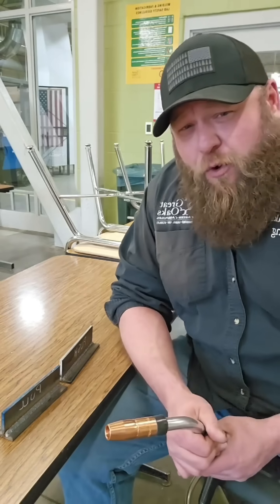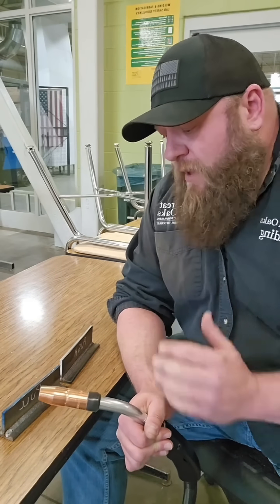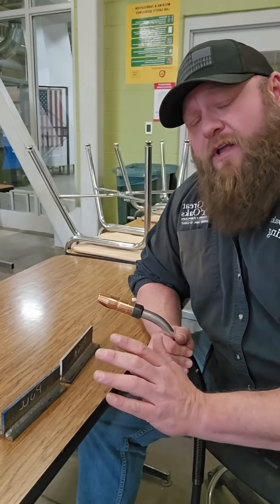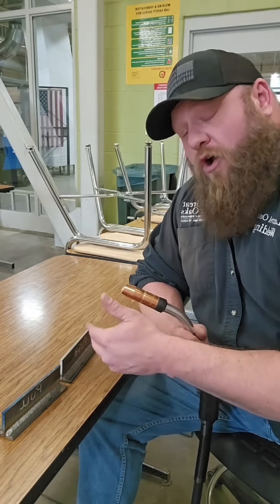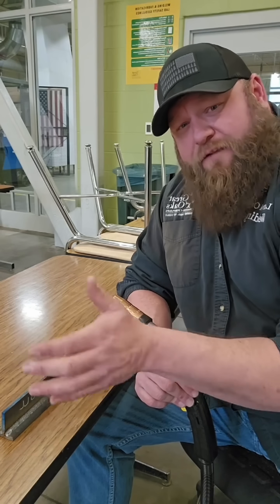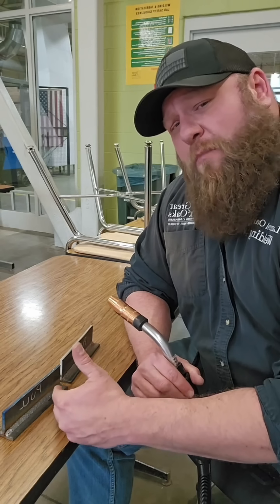Pushing and pulling have different characteristics too. Pushing your weld, or forehand welding, makes a more concave bead face — it's a flatter bead face, takes up more surface area, and is not as deeply penetrated as a pull, but it's a great technique to use. Pulling your weld leads to a bit more convex bead face, a little more buildup, but a little better penetration.